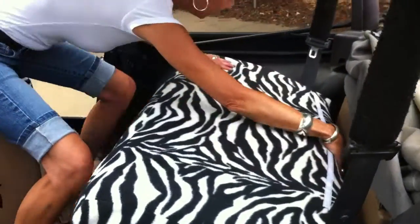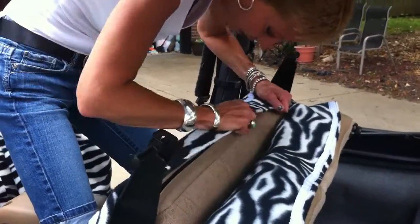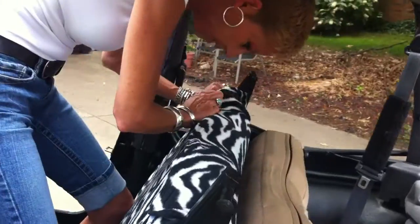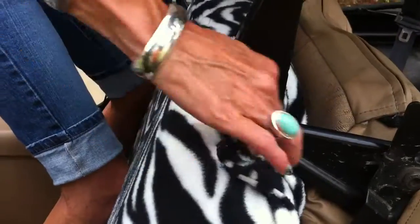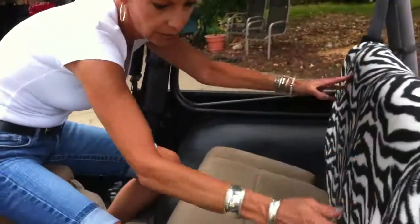Pull it around and get it adjusted so that it looks pretty much like the back seat. Shove the excess through between the seats. Flip up the back seat. There's Velcro along the bottom, the back, and the front — I usually start in the middle. Pull it as snugly as you can and Velcro it all together. There are two little Velcro pieces on each side — tuck that in. Same thing on the other side.